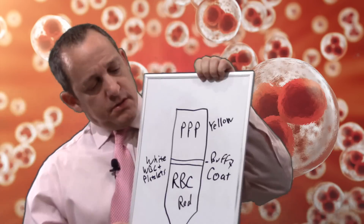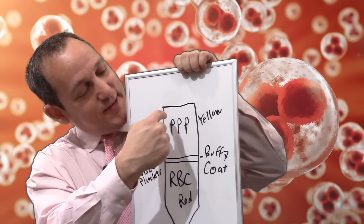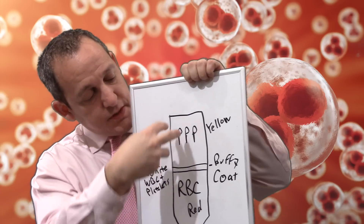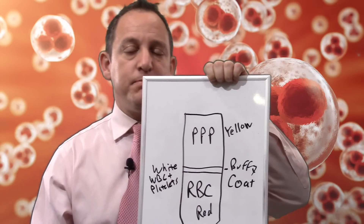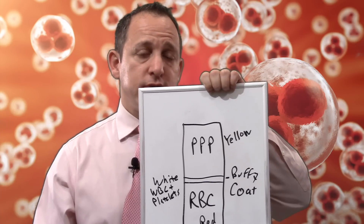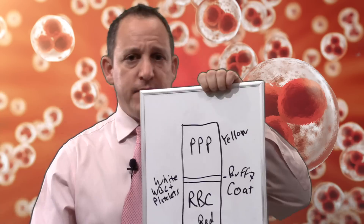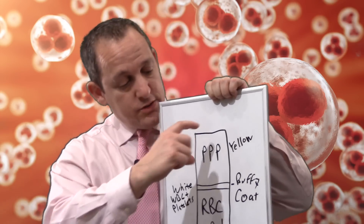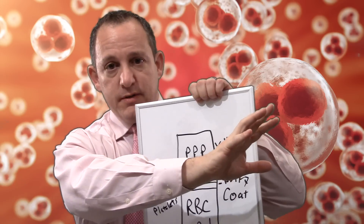What you end up with are three separate layers of material. The top layer is called platelet-poor plasma. It has very few cells in it — it's straw-colored, kind of yellowish — and it's not going to help you by getting injected into your arthritic knee or whatnot, so that part is just discarded.